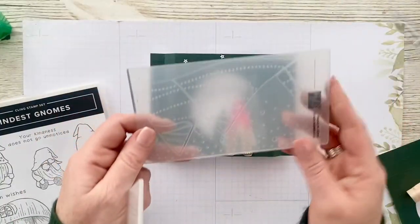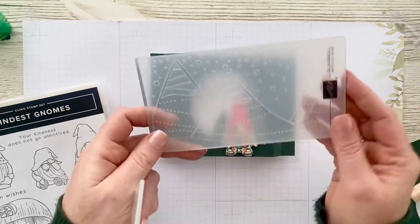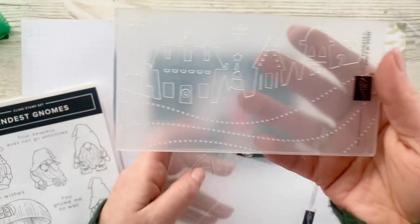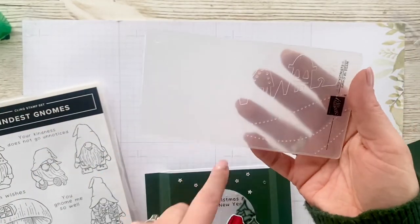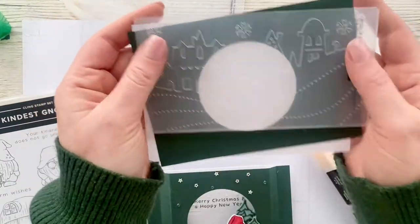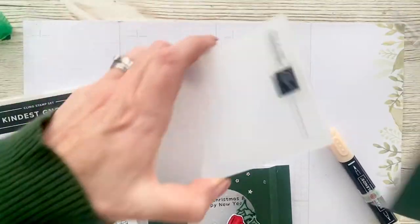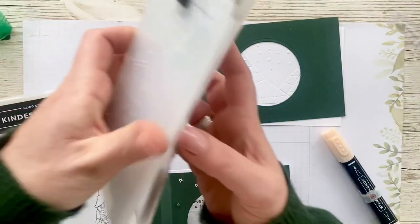Then there's also these little Charming Landscape embossing folders which are absolutely adorable. They're not very big — you wouldn't be able to use them for a long card — so I've used this one here in the background, and then there's this wee one here that has like a little housey scene on it as well. They are very, very cute and they just add that little bit extra to any of your projects.